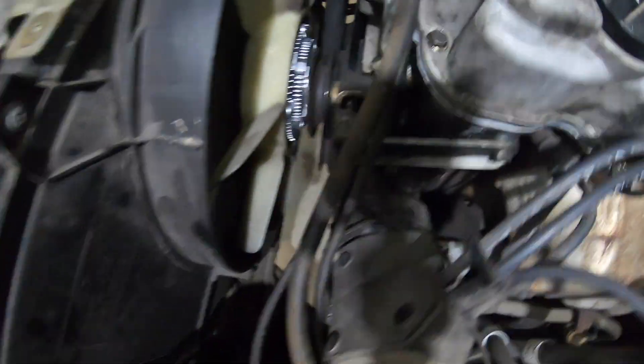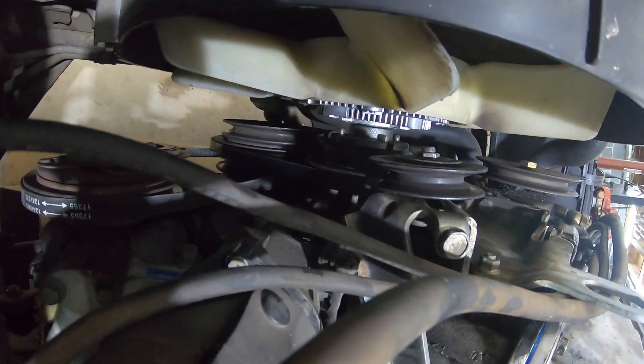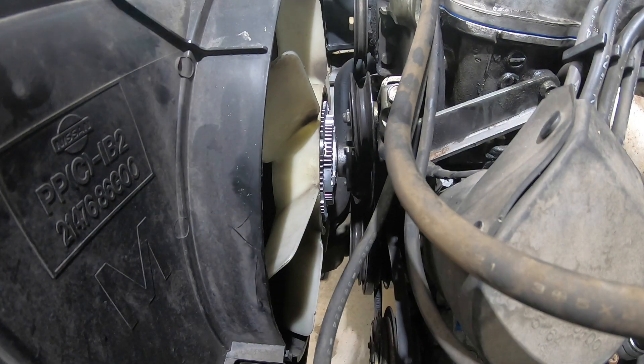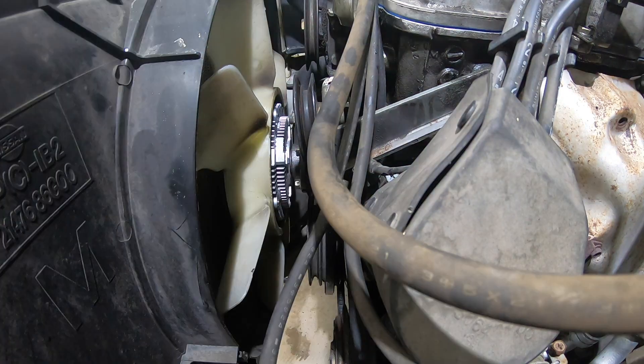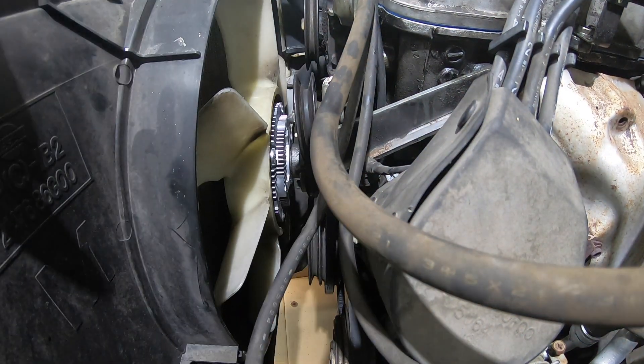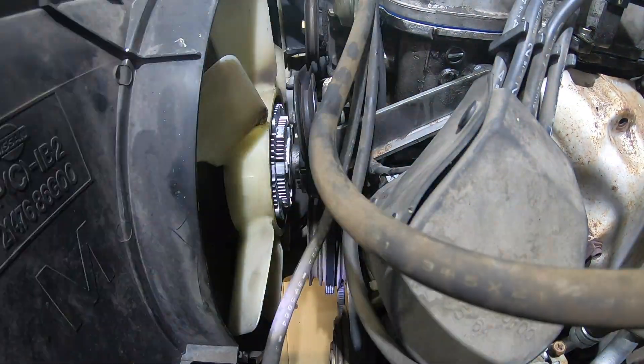Once you get the clutch back on the vehicle on the studs, it's time to install the four nuts that we took off. This is much harder than getting them off because there's not much room to work with and you have to get your hands in there to get it started. This was the most time-consuming part, so I'll speed it up here. But it's a good thing we went in to change the belts, because that's when we noticed the fan clutch was seized, and that was what was actually causing the squeal.